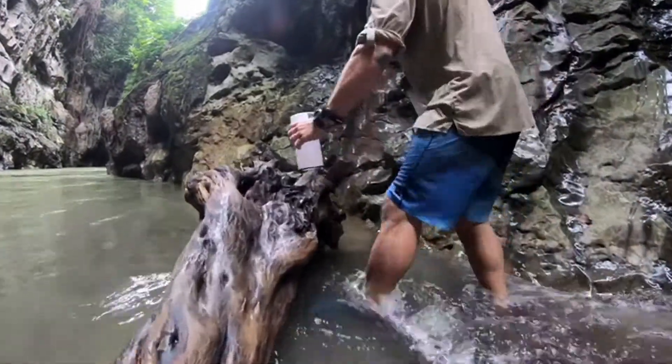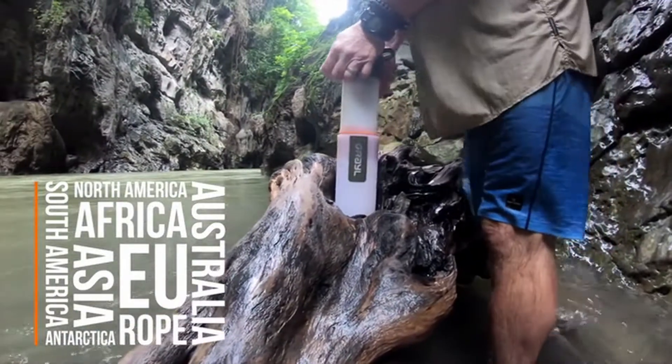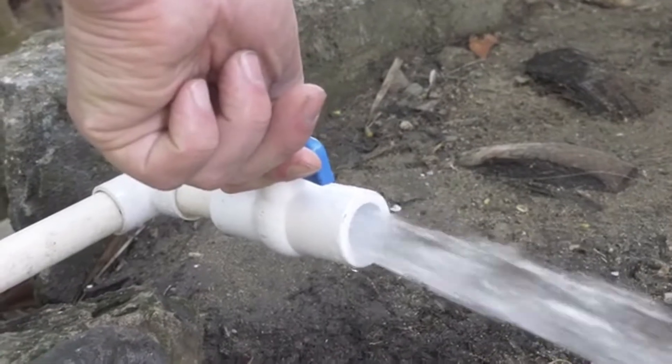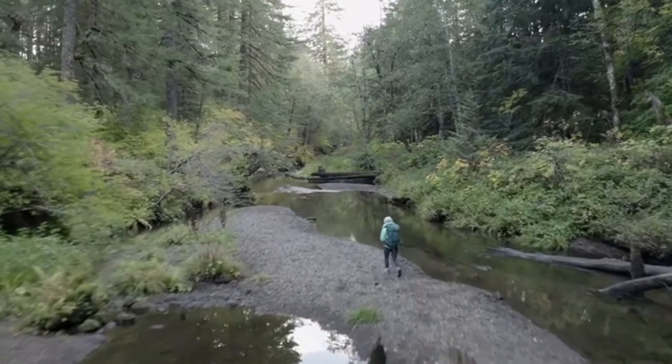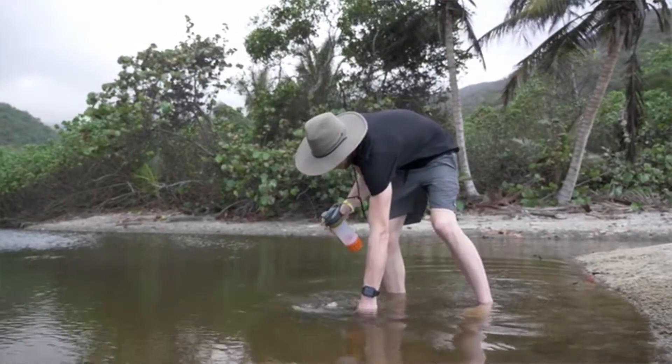We've revolutionized the water purifier. It works on every continent — whether a murky river near Mount Kilimanjaro, a sketchy tap in a Guatemalan hostel, or hiking the Pacific Crest Trail near our Seattle home.